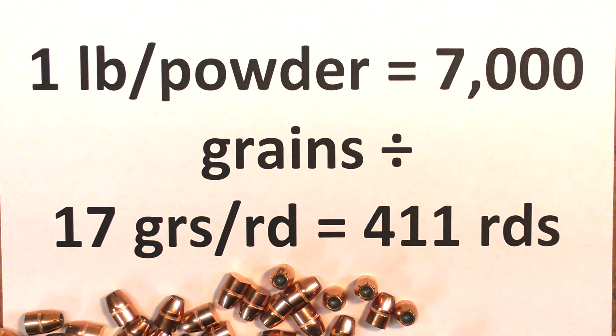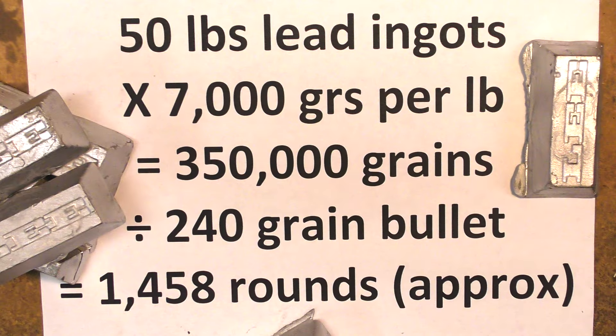Let's get into some examples. Say you have a pound of powder and you're loading 17 grains of said powder in a 12 gauge load. 7000 divided by 17 grains equals 411 rounds, which can be loaded with that one pound of powder. This works with metallic reloading also.